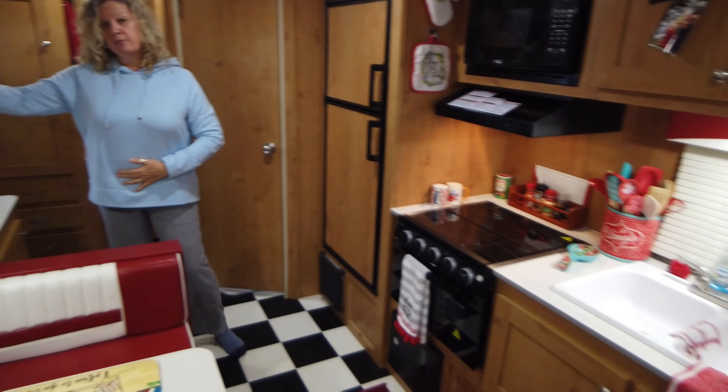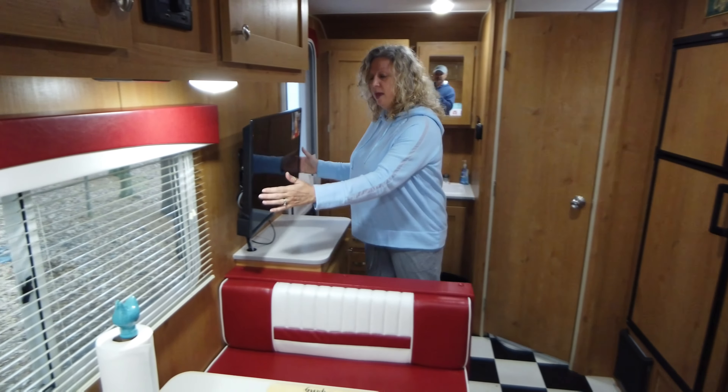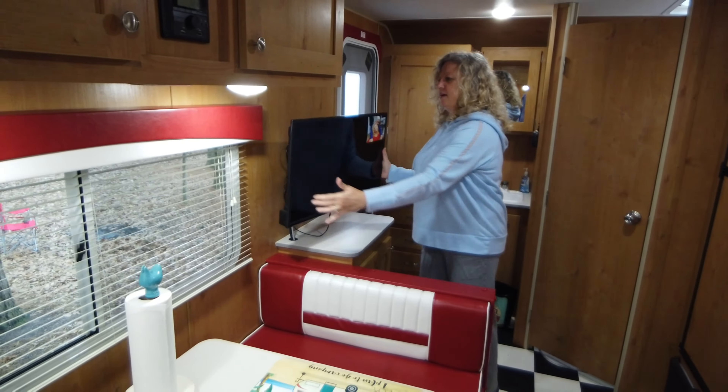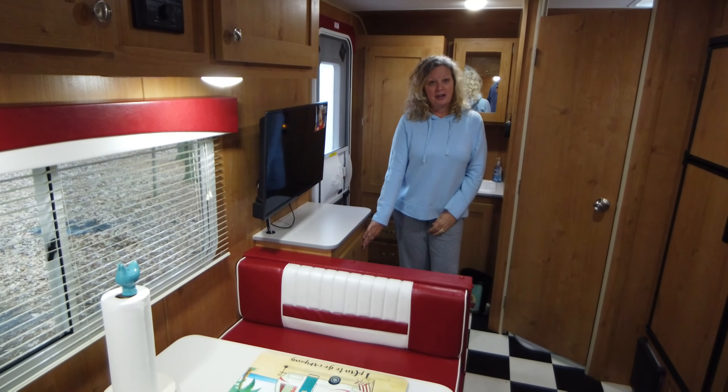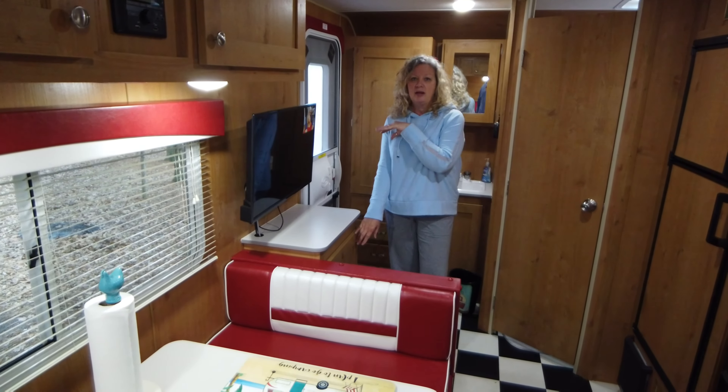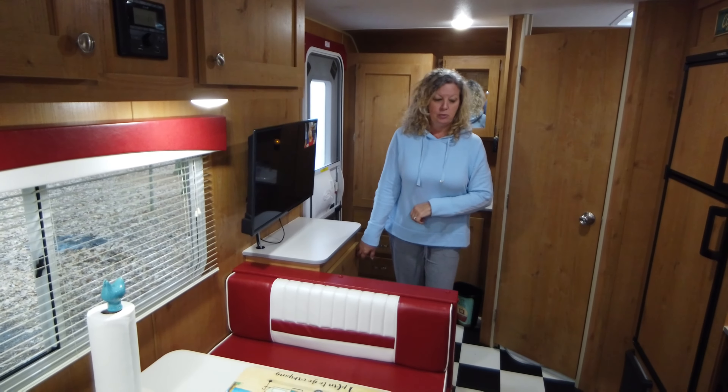Here's the TV — it can pull out. It came with the camper when we bought it. We've watched it a couple of times — football games, or late at night when you're restless, or on a rainy day like today. There's storage under here where we keep cleaning supplies and our tablecloths for picnic tables outside.